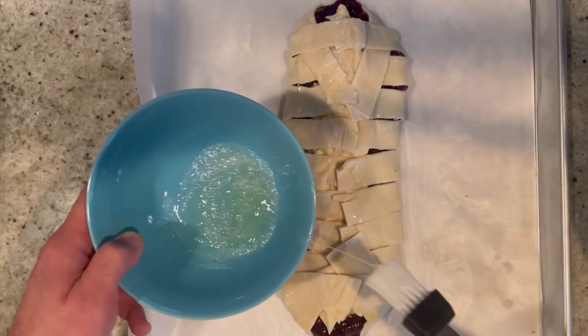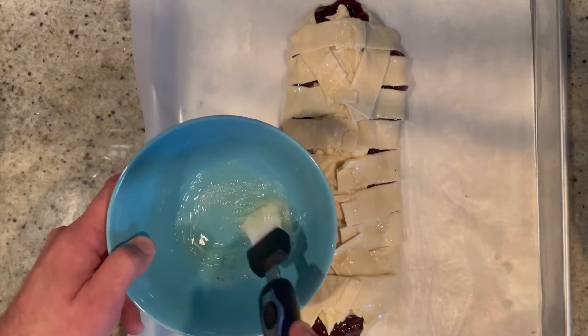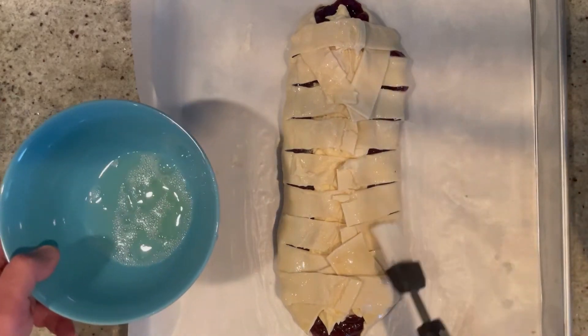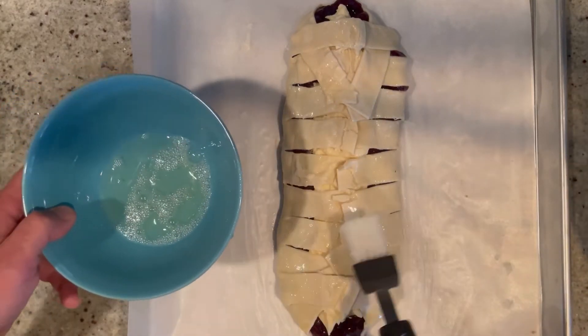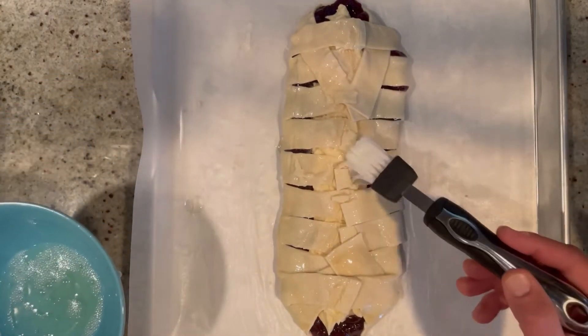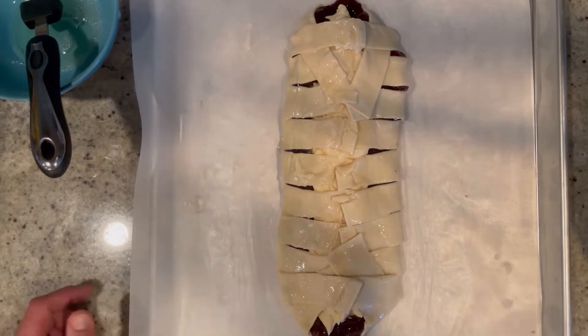Into a preheated 400-degree oven it goes for about 20 to 30 minutes. It's going to get nice and poofy and beautifully golden brown. A lot of the cherry mixture may come out, but that's all right — that's why we filled it up generously.